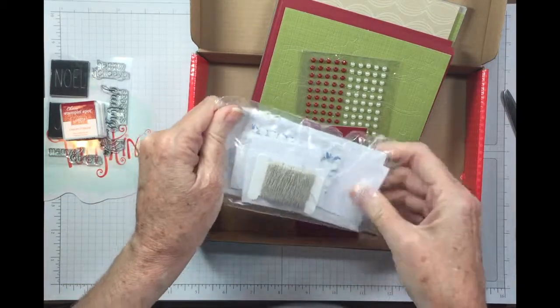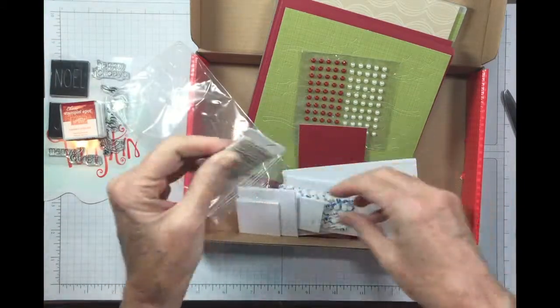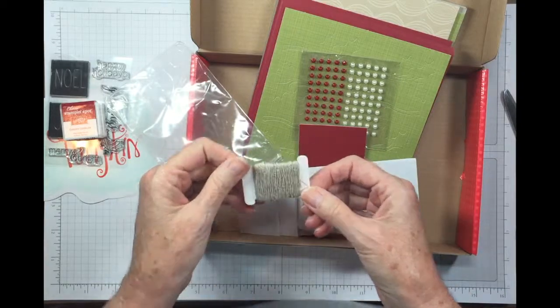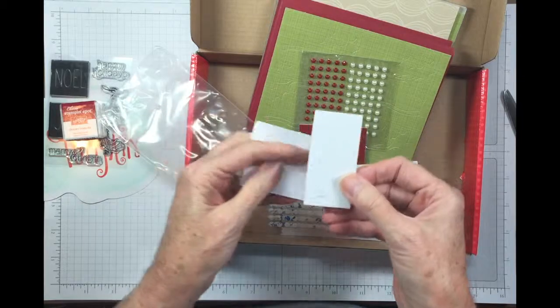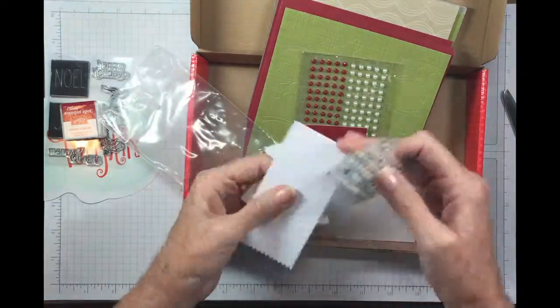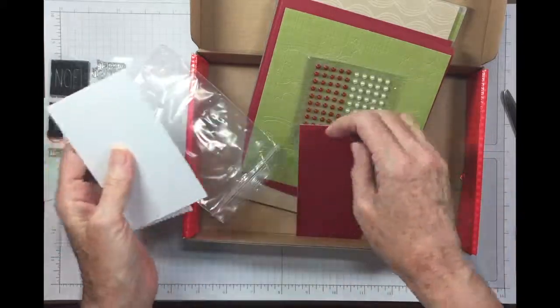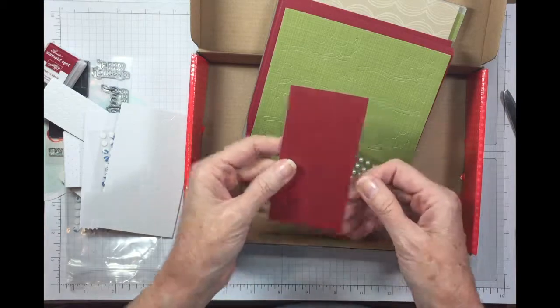It would be nice to have some of those instead of having to cut them apart. I've got some twine — I'll have to see how that works; it looks like it might be similar to the linen thread. Some other pieces — they're the mini glue dots, aren't those cool? There's our tags and our other glue dots.